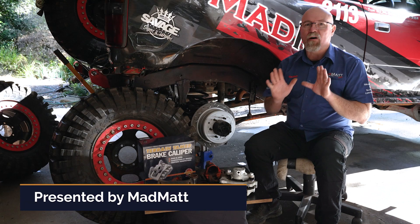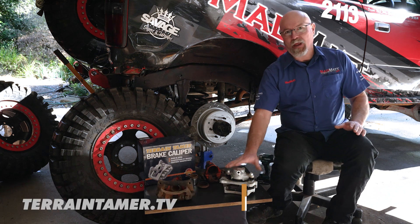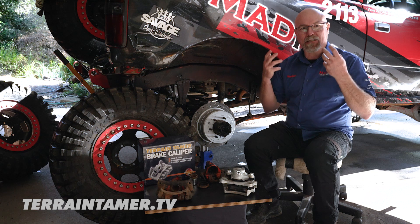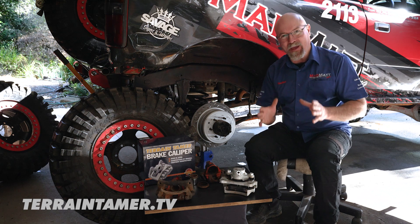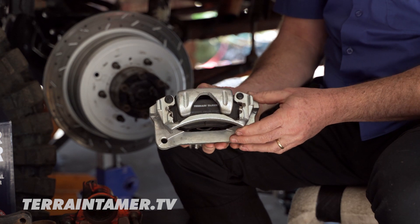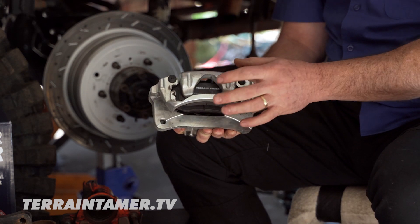Whether you're working on your own four-wheel drive or working in a workshop, changing a complete brake caliper isn't necessarily something that comes to mind as the most economical thing to do, but there are actually some really good reasons why you might consider fitting brand new brake calipers to your four-wheel drive or that of a customer's.